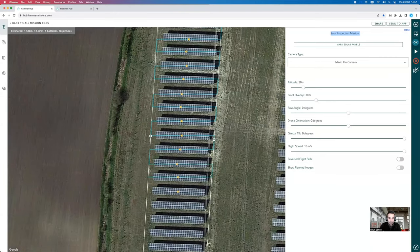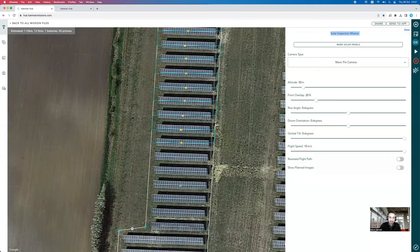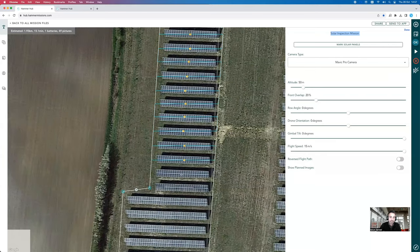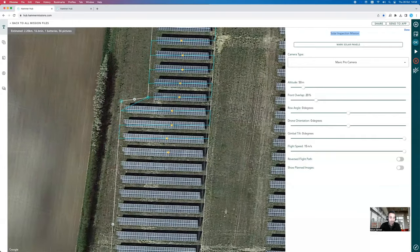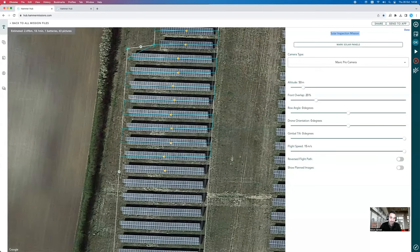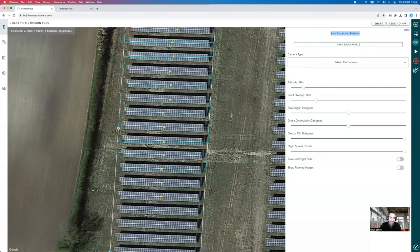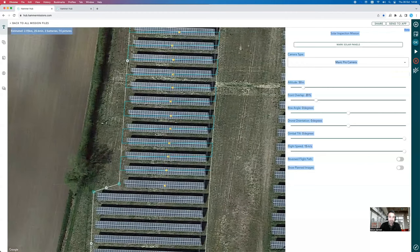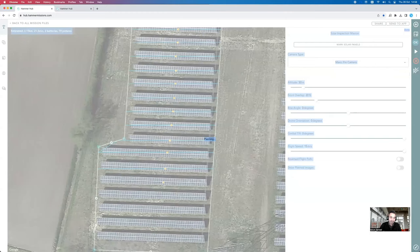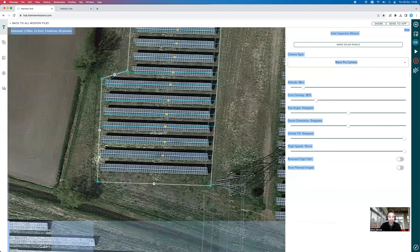It can be a bit laborious to mark through all the solar panels, but you're creating an output that is much more detailed and provides a better level of view for the end customer. It also allows you to differentiate the quality of data you're providing. We are considering allowing Hammer to automatically create flight lines based on the distance between panels — since panels tend to be equally spaced — but we still allow manual placement for flexibility, since not every solar park is the same.